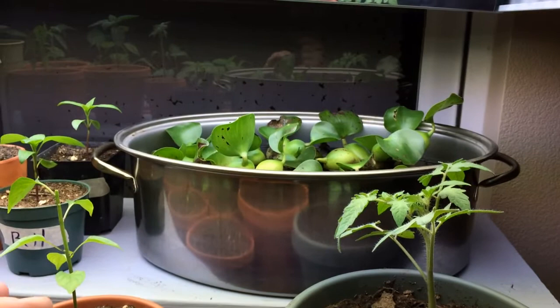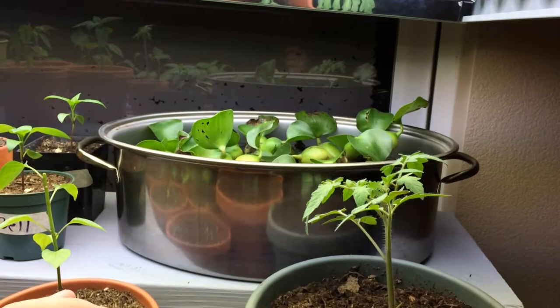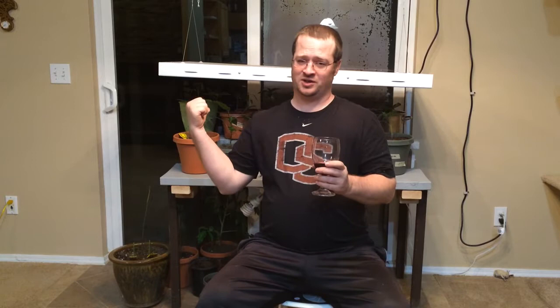Here is the water hyacinth that I purchased online — I'm sure it came out of a swamp somewhere, but I need it to help filter my pond. If you haven't seen my pond in other videos, I encourage you to check it out. I put a lot of work into these guys as well as the outdoor garden. I work full time and have a pretty busy life, but there's a lot of work that goes into this stuff. Grow as many of these plants as you can because you never know what will happen. If you enjoyed this video, please give it a thumbs up, subscribe, and share.